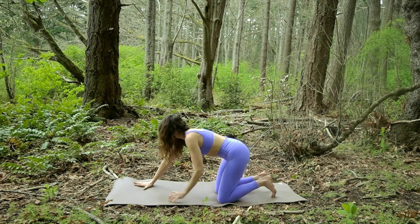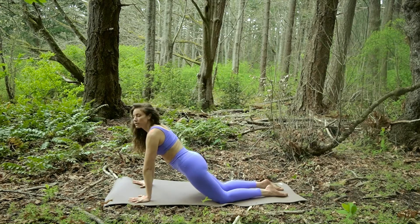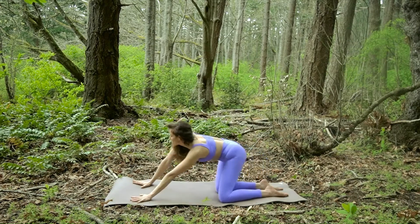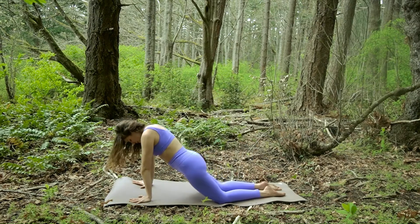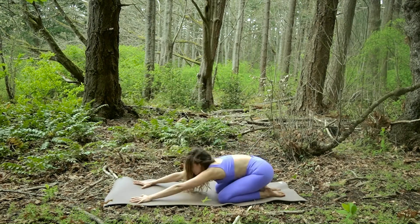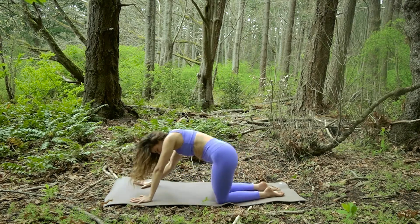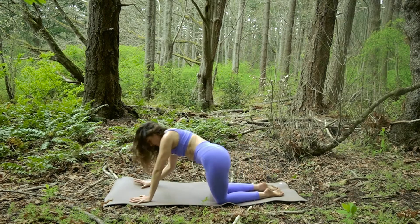And then we're going to come to center. Walk the hands forward a little, untuck the toes and we're going to circle the hips — side, forward, side and back. Circle side forward, side back. Moving into the hips. Keep your belly lifting up into your low back space. Press into your fingertips. And let's go the other direction — circles.